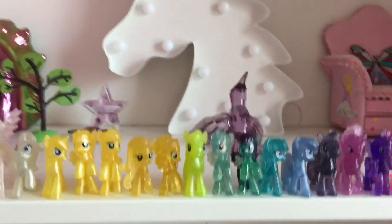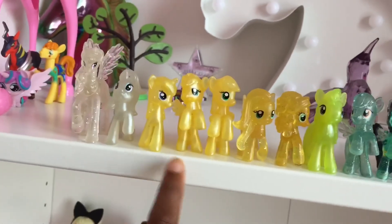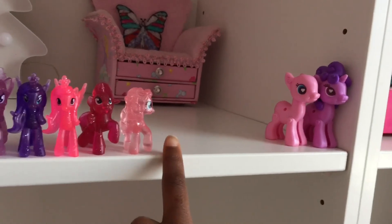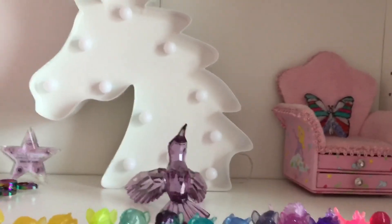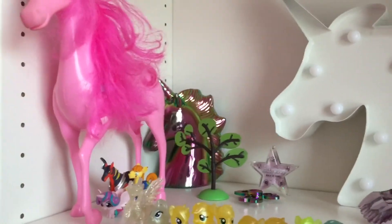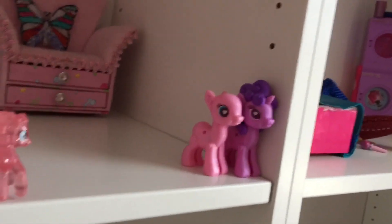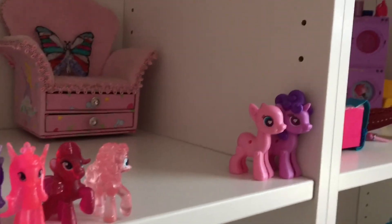So this is Pony Ville! I've got a bunch of ponies standing right here at the front — loads of ponies like Celestia and all those ponies. In the background there's a big unicorn light I showed you in my haul, and my unicorn money box I also showed you in my haul. There's also a nice big pink horse.